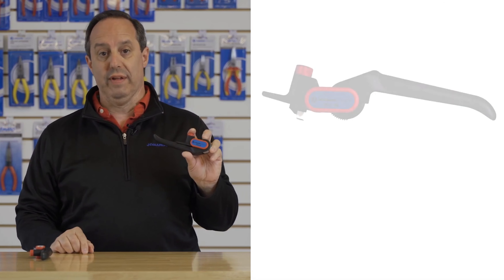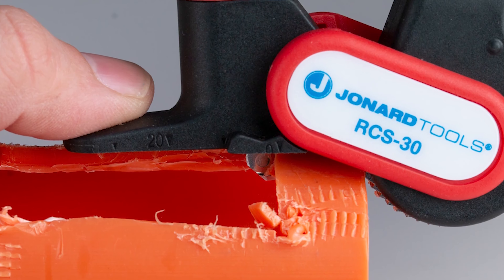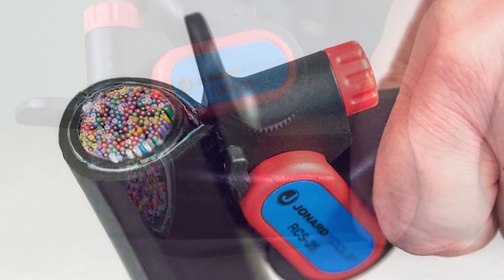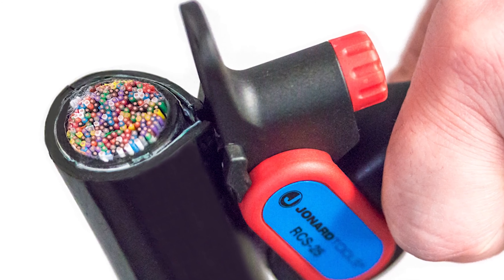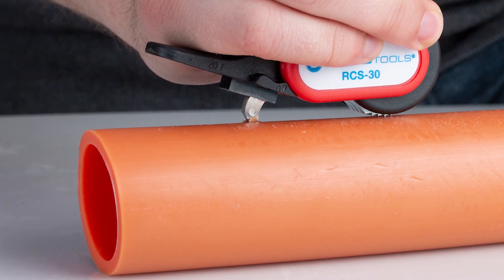Today I want to talk to you about our RCS-25 and RCS-30 ratcheting cable slitters. Both of these slitters are perfect for mid-span and end cuts and slits in many cables with PVC or rubber jackets, as well as ducts made of PVC or HDPE.